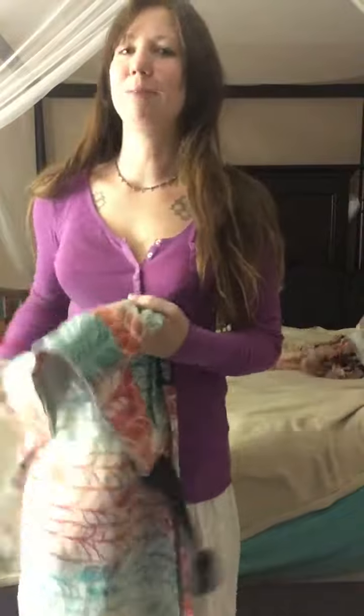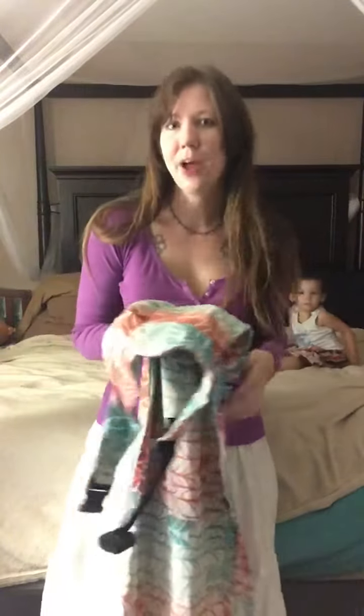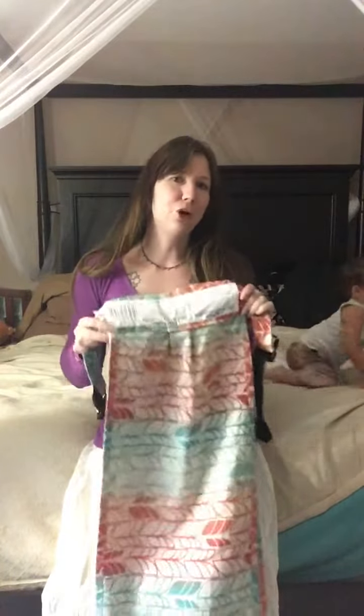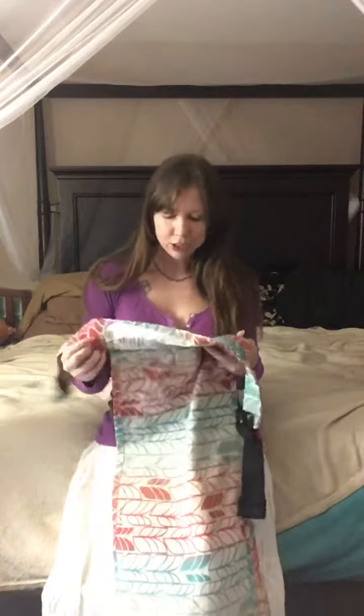Hello everyone, today we are going to talk about the XOXO buckle wrap carrier, which is a really interesting new design that I know a lot of people are really curious about. I wanted to show you the one that we have here. I'm with East Tennessee Valley Baby Wearers and we actually just won this in a competition and online thing with Bohemian Baby, which was really exciting.